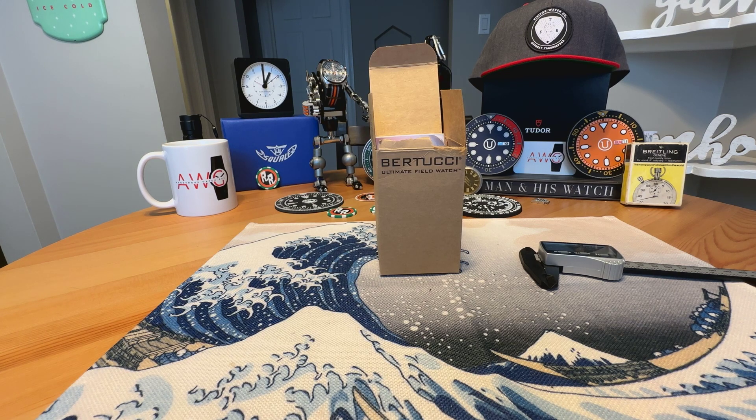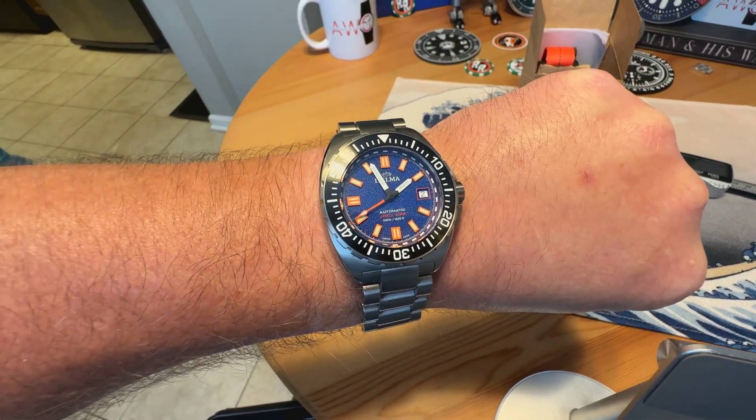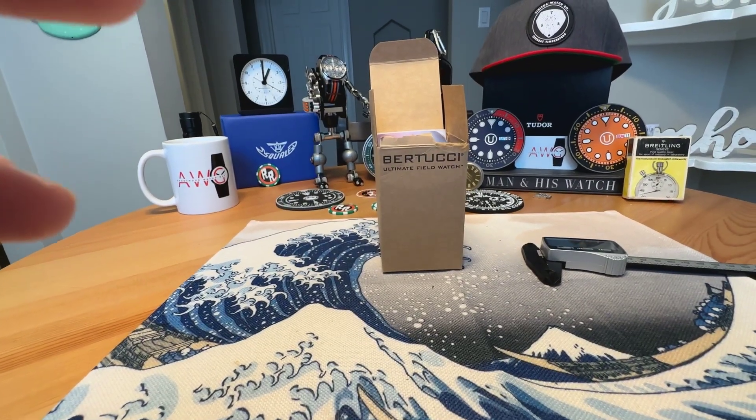Anonymous Watch Guy here with an unboxing and overview video. Quick wrist check — wearing the Adelma Shellstar Titanium Limited Edition I unboxed recently. Stay tuned for the full review on that one.